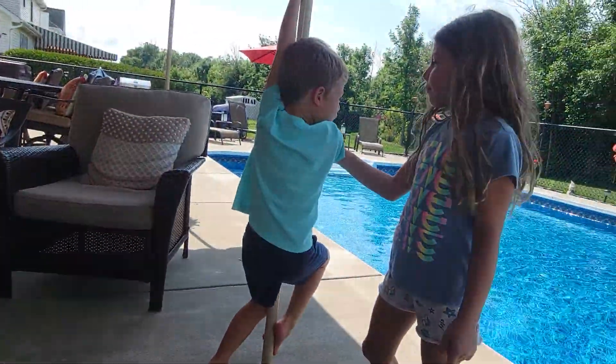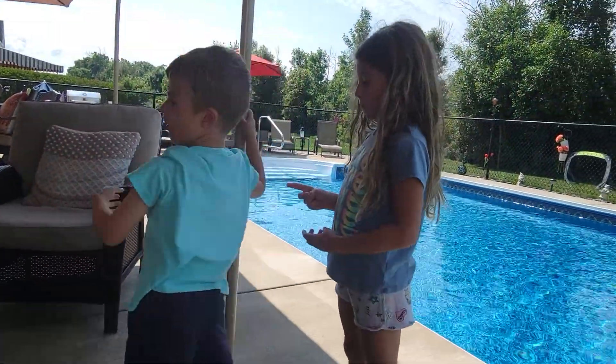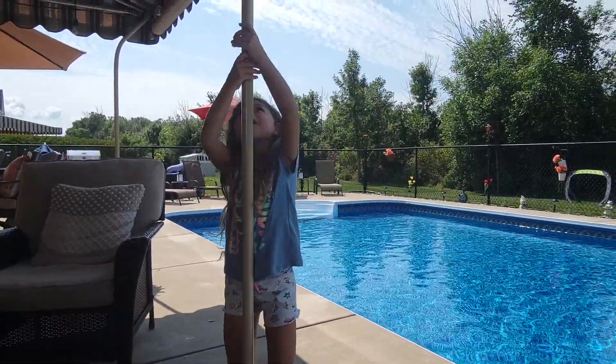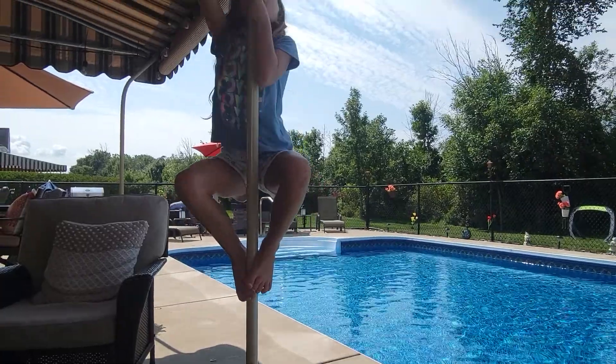It's my turn guys. Leo, get down. Okay guys, I'm going to go to the tippy top, all the way up there. I'm going to the tippy top.